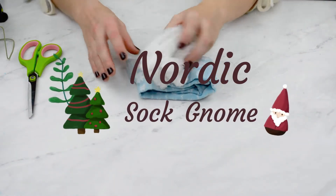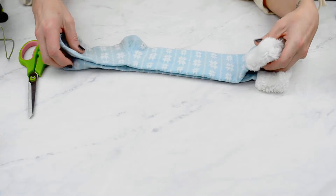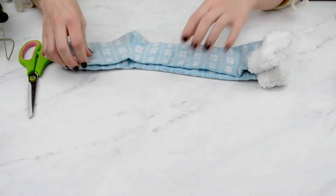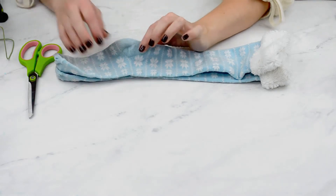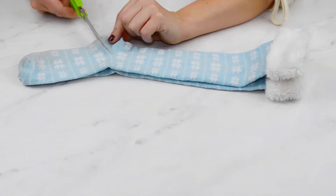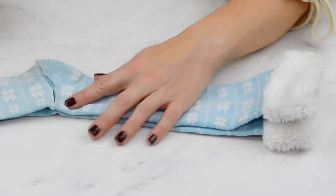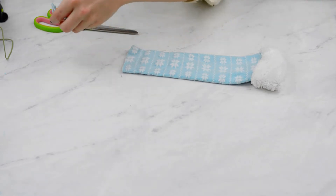Aren't they cute and adorable? So the first gnome that we're going to do is just kind of like a basic sock gnome. I have my socks ready — you're going to need at least one of them, and I'm going to make a pair, a boy and a girl. What you're first going to want to do is you can cut the heel out in a triangle or just cut straight across. This half is going to be for the bottom of the gnome and then this is going to be the hat.